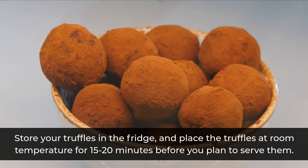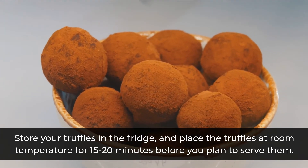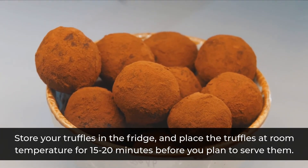Store your truffles in the fridge, and place them at room temperature for 15-20 minutes before you plan to serve them.